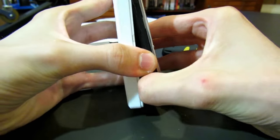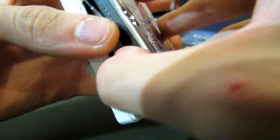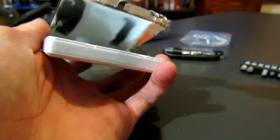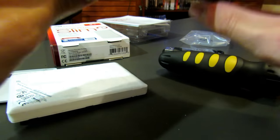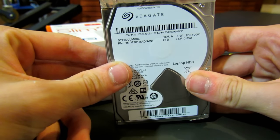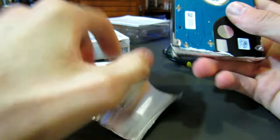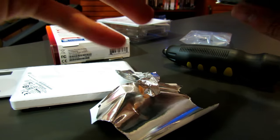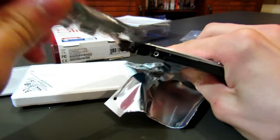There we go — that's the hard drive right there. Now what we've got to do is peel off this foil — it's basically tape. Watch along the top; yeah, right there. Okay, we've basically peeled off all the foil. That's the hard drive.